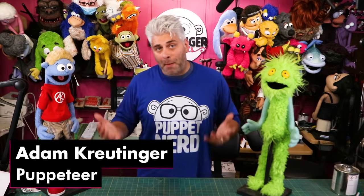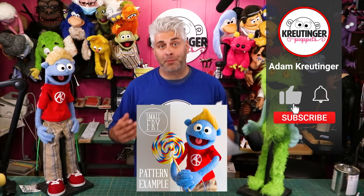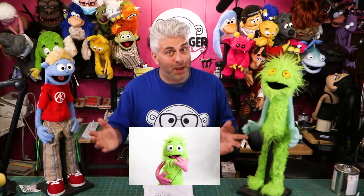These are just two examples of puppets that I've made using this pattern, but the limits really are endless. This is the Small Fry Puppet Pattern from my website. After you download it and print it out, you can make a puppet kind of like these, or whatever you come up with in your imagination.